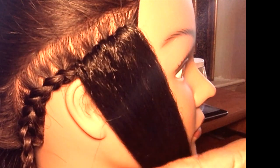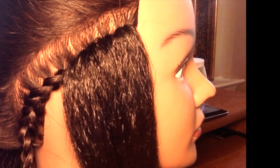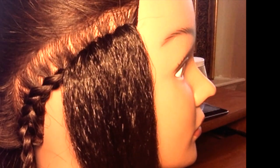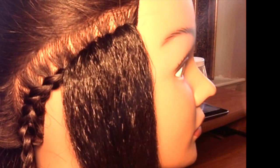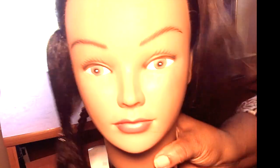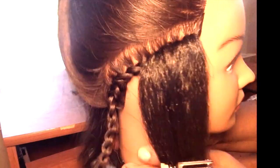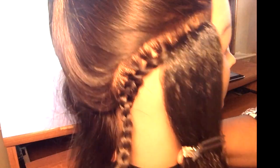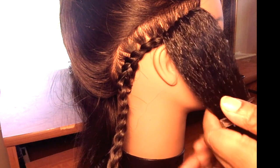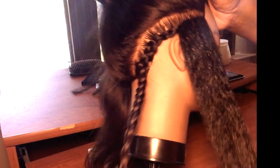That is the knotless crochet technique. I hope you learned something and enjoyed. I want to thank Ms. Chelsea for helping me out — that's her name, and I didn't make that up, somebody put it there before I bought it. I hope that helps. If you have any questions, comments, or concerns, go ahead and hit me down below.